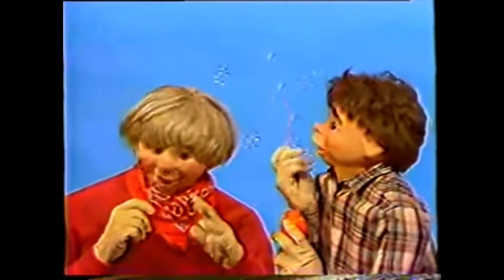Just watch some of the neat bubbles you can make with this stuff. Oh boy, it's really high. I can do a whole bunch of them. That's pretty. Wow, look at all the colors. I love these bubbles, don't you?